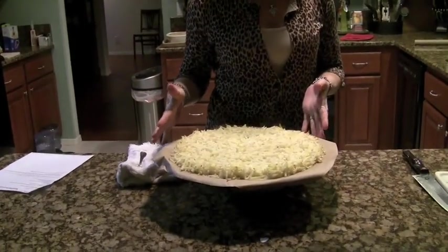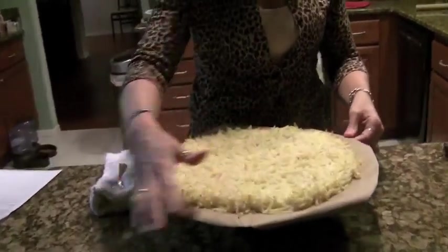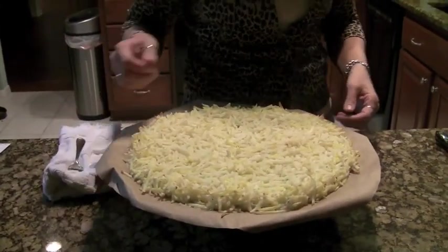400 degrees for 10 minutes. We took the crust out of the oven — it cooked for about 10 to 15 minutes. You just want it light brown. It's really steamy so be careful because it's kind of hot.